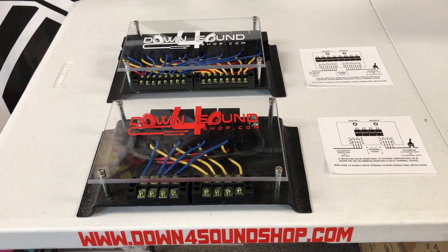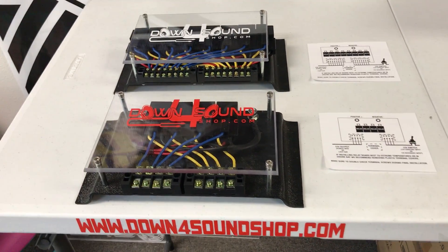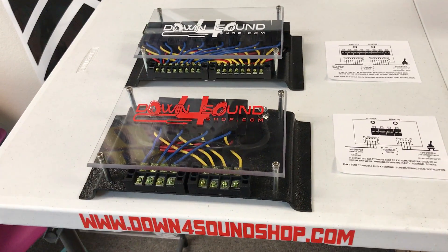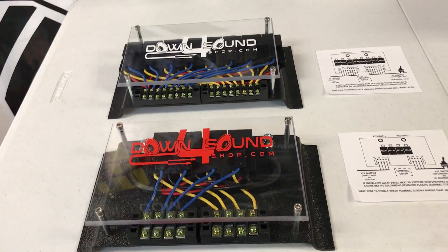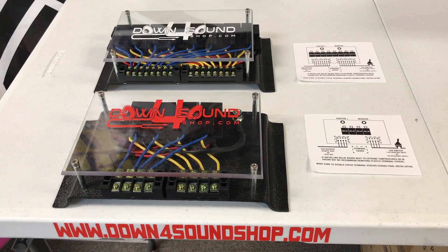Be sure to check these out on downpoursoundshop.com. I'll have a direct link in the description below so you can click on it and check out the details, dimensions, and the cost. Appreciate you guys checking it out — let me get back to work, thank you for watching, see you in the next video.